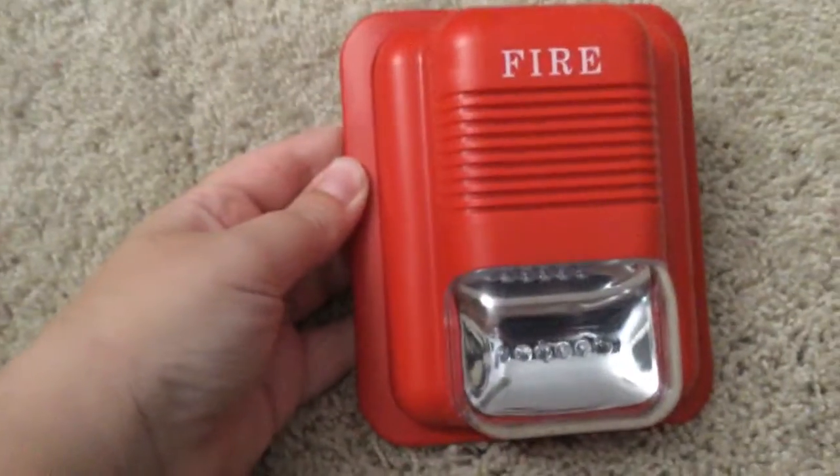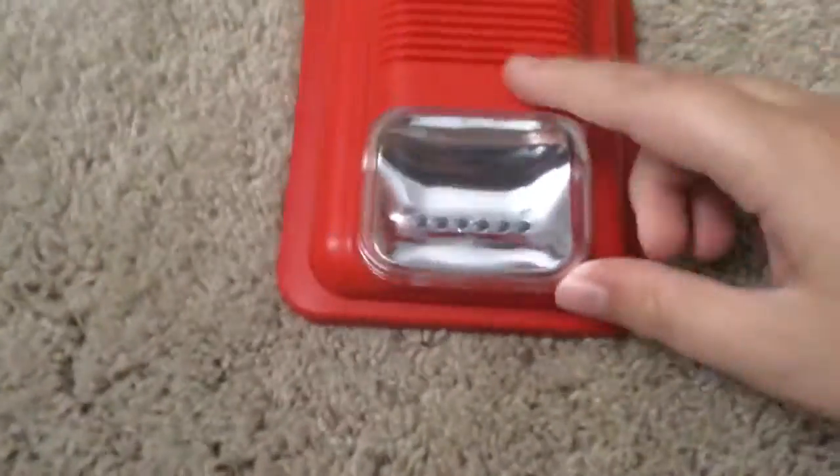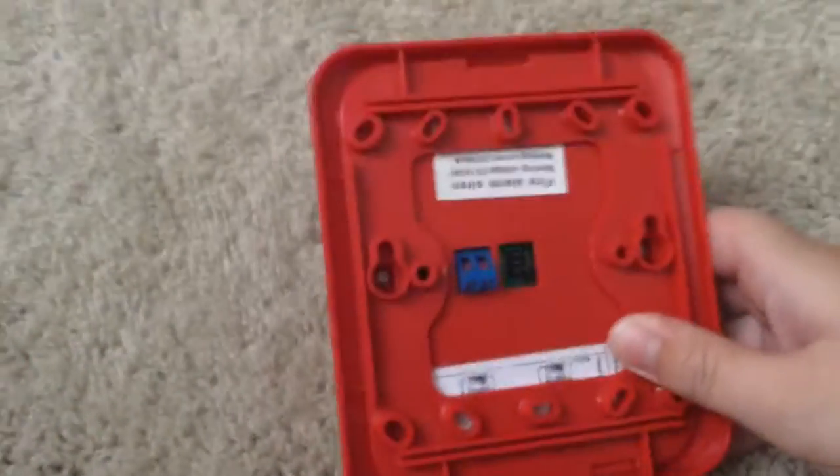Some of you may be saying, wait, that's just a cheap knockoff. Well, no, it's an aftermarket. I will admit it's bigger than the normal one. Turn it around — there's the plug system. Very nice.